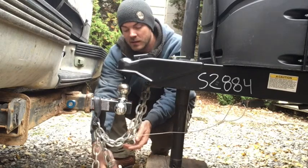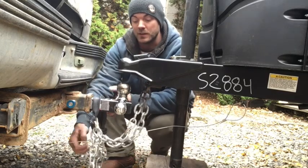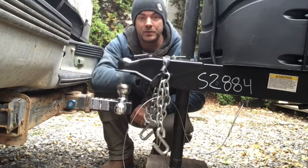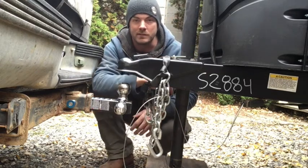When I'm towing, I just hang it over my hitch — it keeps your chains up off the ground, and also your emergency brake cable, so you're not dragging around in the mud. Then when you get to where you're going, you just pick them up and toss it over top of your tongue. Now they're up out of the way, not dragging across your frame chipping paint and stuff.